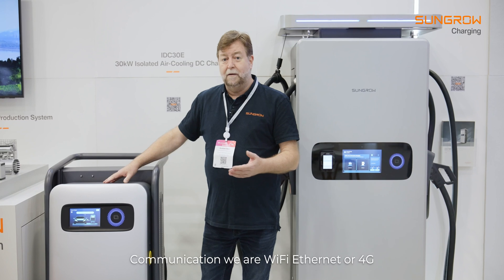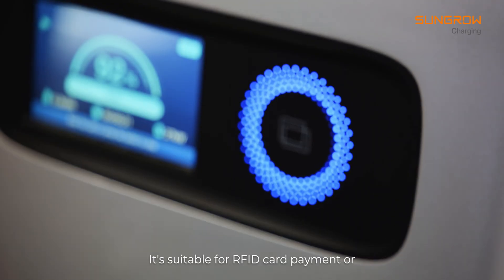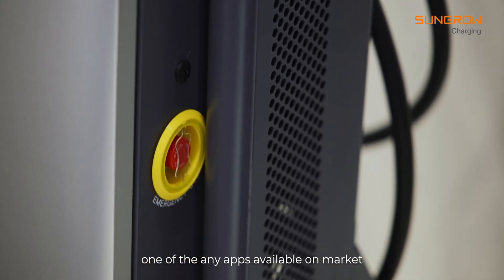Communication via Wi-Fi, Ethernet or 4G. It's suitable for RFID card payment or one of the many apps available on the market.